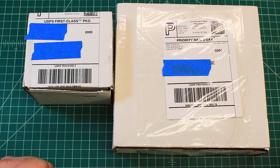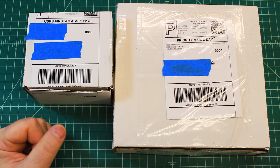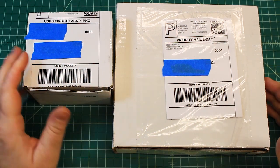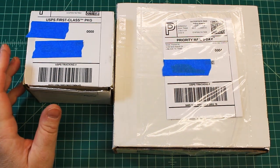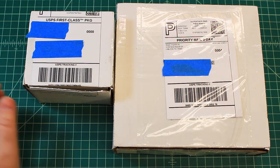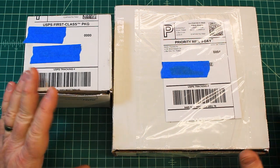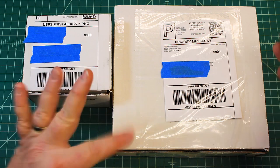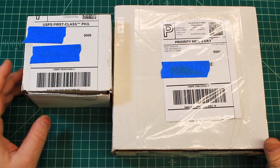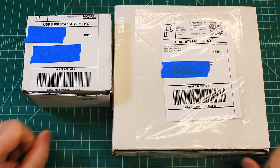Hi again, Doug here from X-Frames FPV and today we've got another mailbox. I enjoy these mailboxes a lot because I wait till the end of the day or the next day to open stuff. Normally my mail gets here in the afternoon, so I usually open it all up as soon as it gets in — I'm like a kid in a candy store. But now I wait until I'm going to do the video. So let's get right to it.